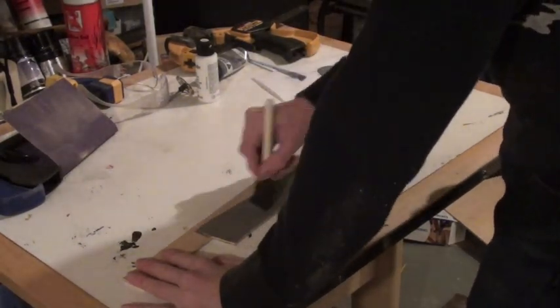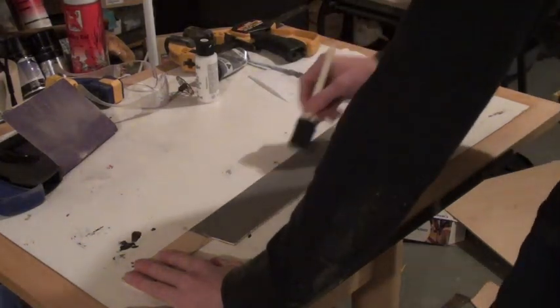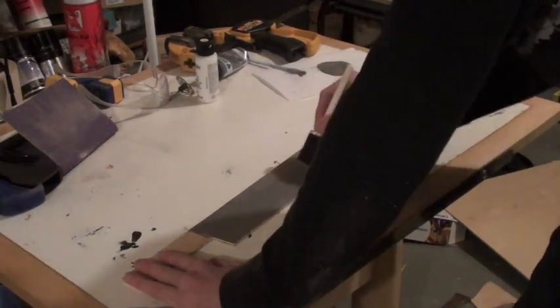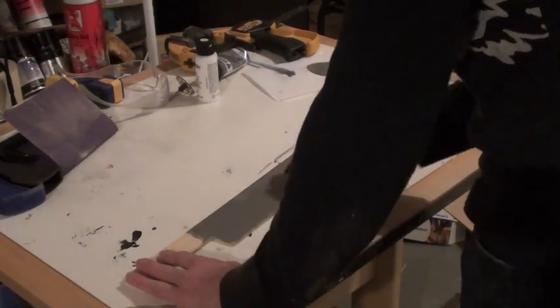After I was done sanding the edges, I used a metallic silver paint to paint the blade of my machete. You'll probably end up needing two coats of this to make it look good.